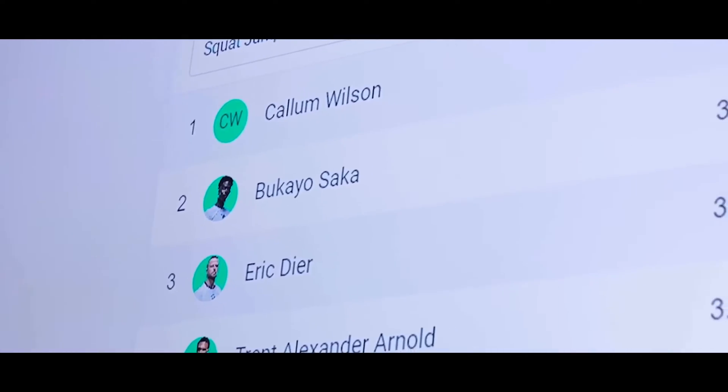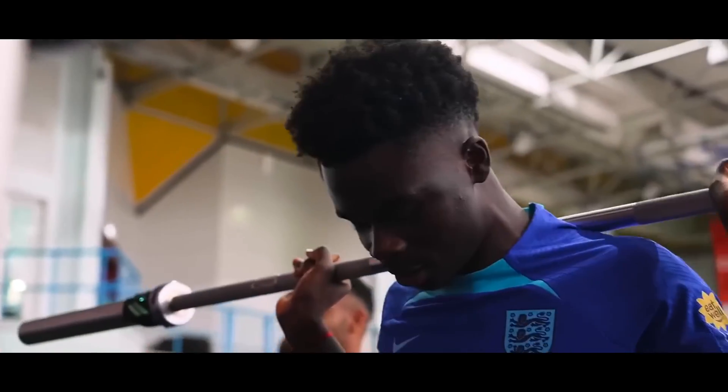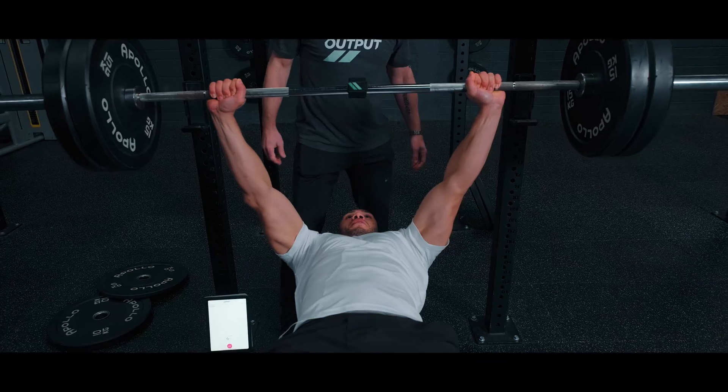Whether you're a major league sport or just starting out, Output is the perfect tool for anyone looking to improve their game. Switch today and unlock your full coaching potential.